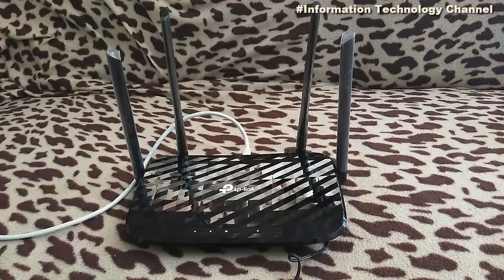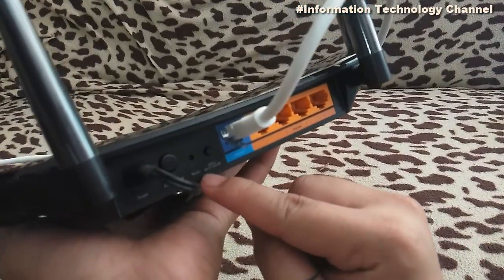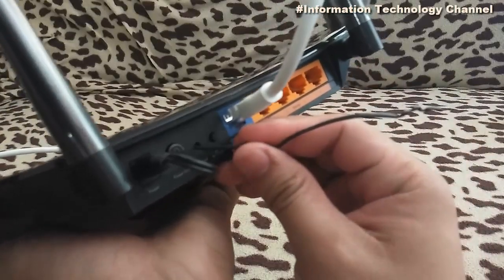So now, in order to hard reset your wi-fi router, just press the reset button at the back of your router for about 5 to 10 seconds and then release.